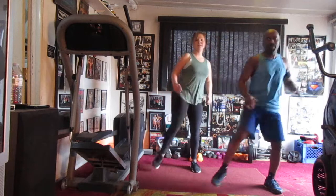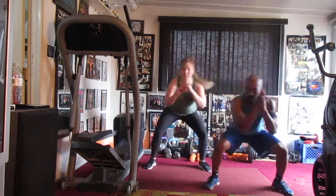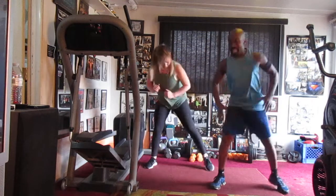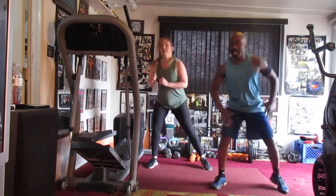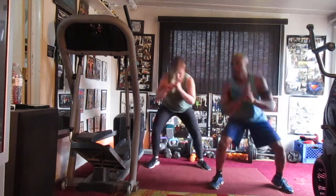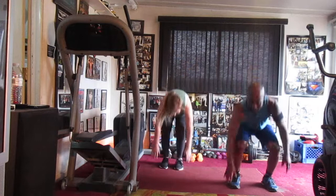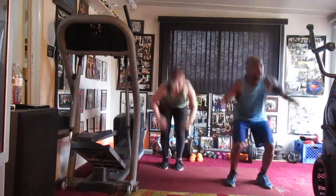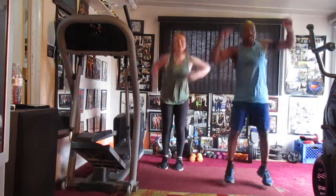One, two, three. One, two, three. Three. One, three, four. Six. Seven. Five. Nine. Ten. Eleven. Twelve. Thirteen. Fourteen. Fifteen. One, two, three, and four.